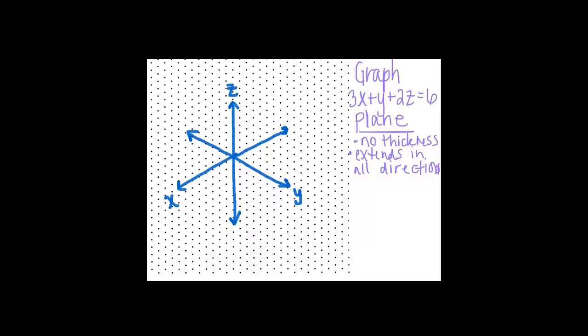We find intercepts where the graph of the plane hits each axis. For the x-intercept, set y and z equal to 0: 3x + 0 + 2(0) = 6, so x = 2. That's the x-intercept. If we make x and z equal to 0, we get y = 6 from our original equation. If we set x and y equal to 0, we get 2z = 6, so z = 3. These are our three intercepts.